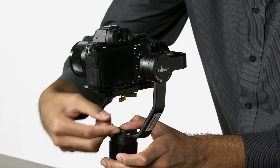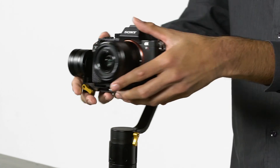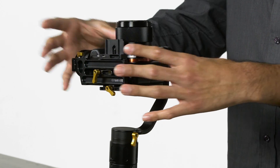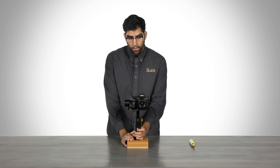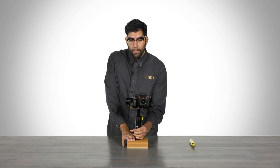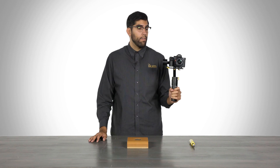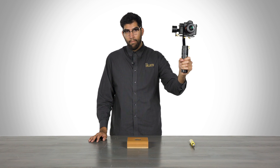Let's lock that down in place, reset everything, and double-check your balance if you like — and we are ready to go. The only thing left is to turn on the MS-Pro, lift it up, and we are ready to use it. For more information on the MS-Pro or any other products, you can visit us at icancorp.com. My name is Julio Ramon, thanks for watching.